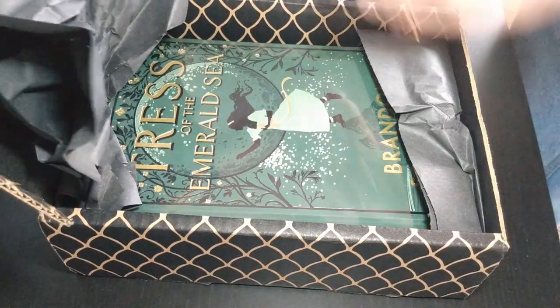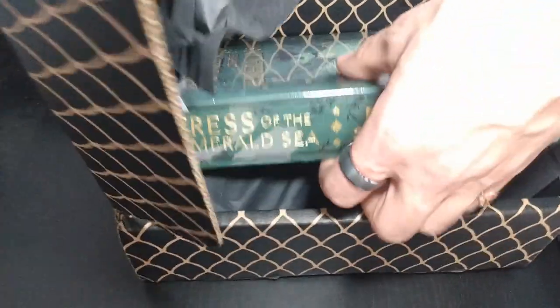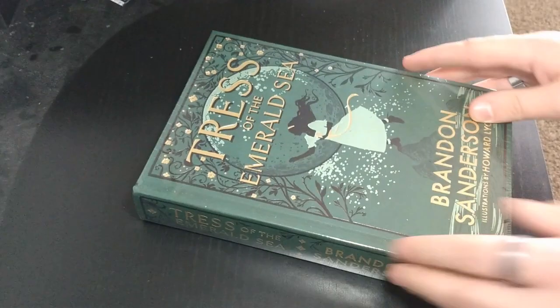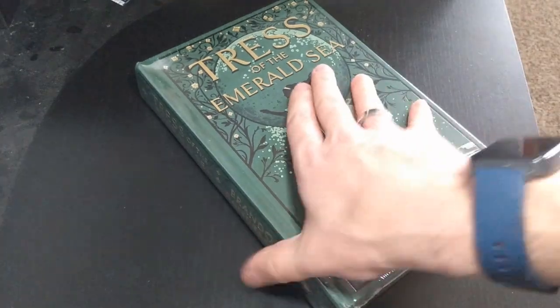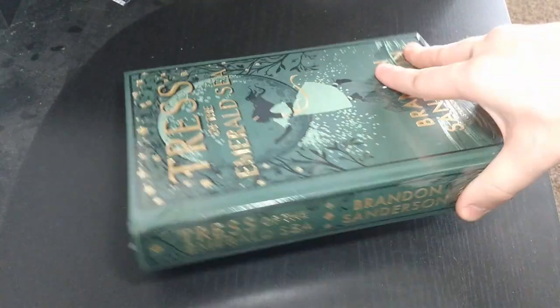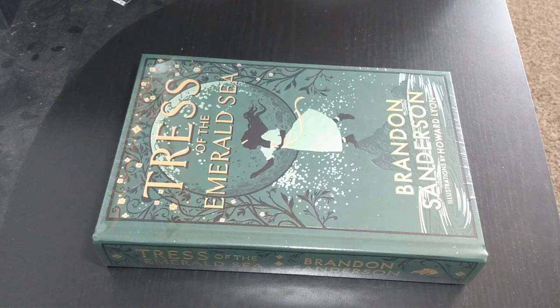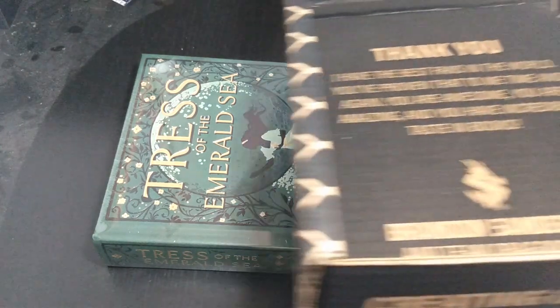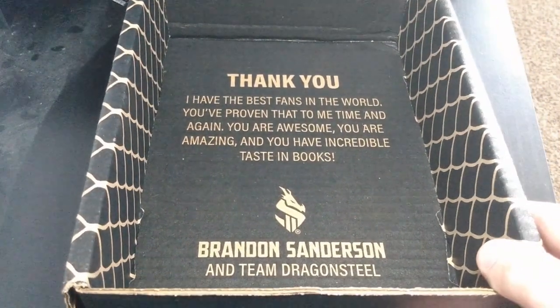And then the item of the hour, in a nice little plastic wrap — Tress of the Emerald Sea herself, with the foiling printing, very beautiful. The inside of this box just has a little thank you for all of you to read.